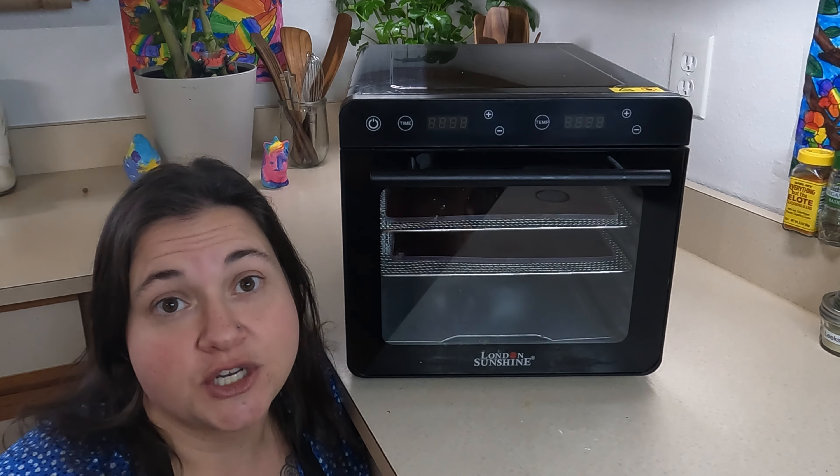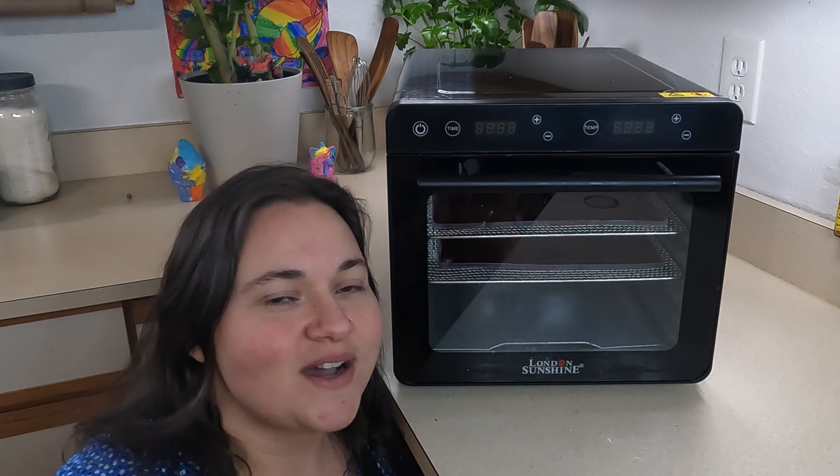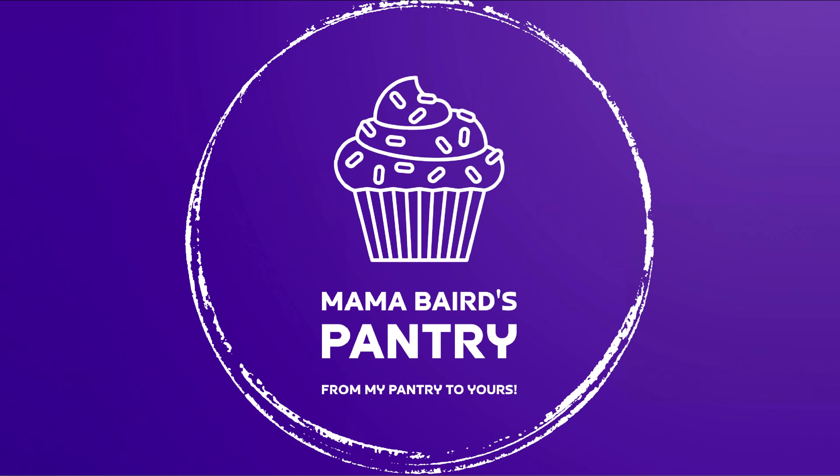The kids are definitely going to like this. This London Sunshine dehydrator did absolutely fantastic — way more than I was expecting. It made plain applesauce taste like amazing fruit roll-ups, definitely flavors you could never find at the store. I really want to encourage you guys to invest in pieces of equipment like this to start making food yourself, give yourself the ability to preserve your own food and build your own food security. This piece of equipment costs less than a month of groceries, and think of all the money you're going to save making your own snacks. Thank you London Sunshine for sending me this — I'll leave a discount link in the description box below. Thank you so much for watching and I'll catch you next time on Mama Baird's.